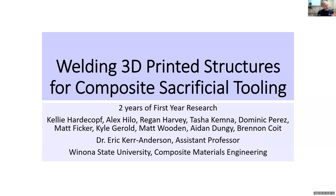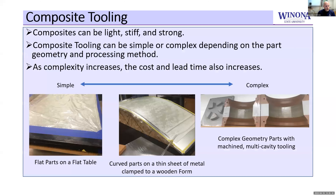The second year was an adaptation of that to figure out how we would design a part in order to be purposefully welded together. Some of the reasons behind this would include composite tooling — one of the things we teach here at Winona State University is how to design composite parts.